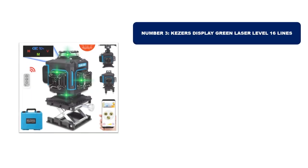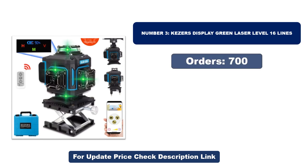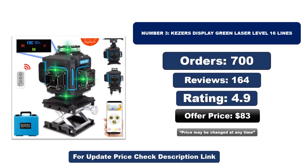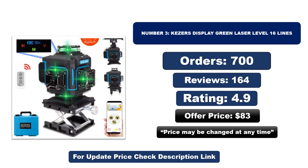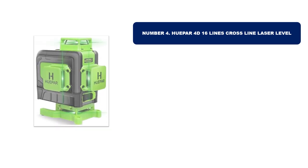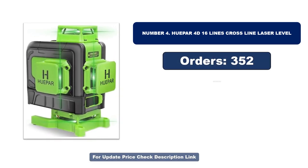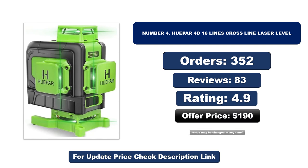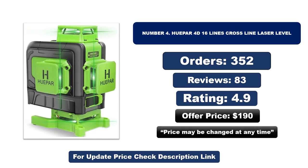Number three is the best quality product on the market. Number four is another best quality product. Orders, reviews, rating, and price are noted — that price may be changed at any time.